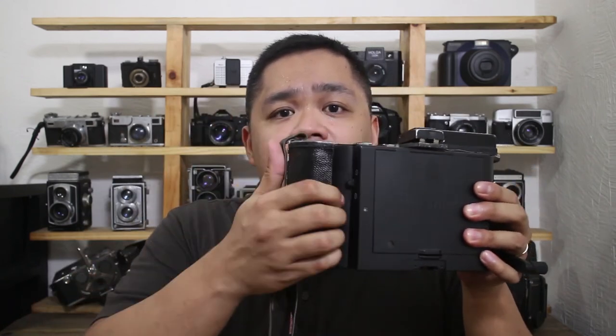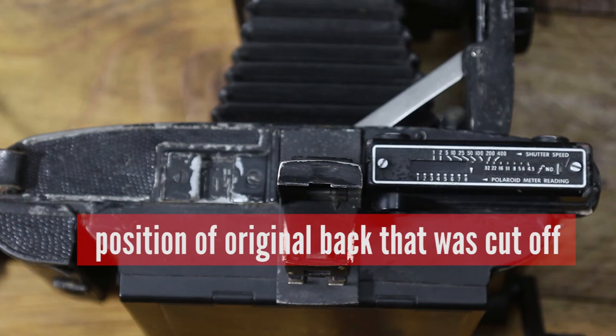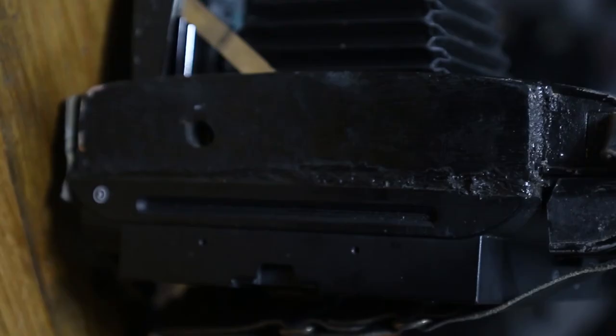To give you an idea of how I made this: first I had to cut the body of the Polaroid camera. You can see at the back here the old part is still on, but when I made it I had to cut it off. After I cut the body and made sure it was flat, I prepared the back, made sure it was also flat, and then made sure they were flush with each other. I used a combination of screws and adhesives to attach the back, and added a piece of wood at the bottom for additional reinforcement to make sure the back doesn't come off the body.